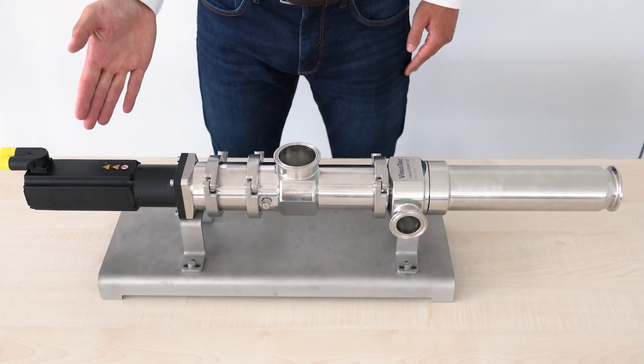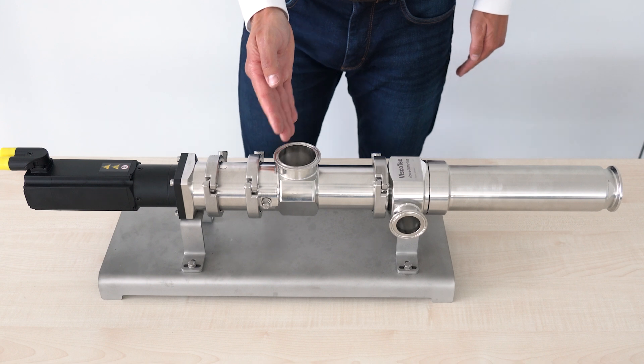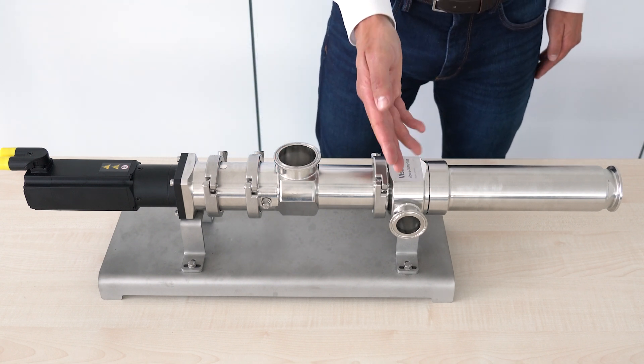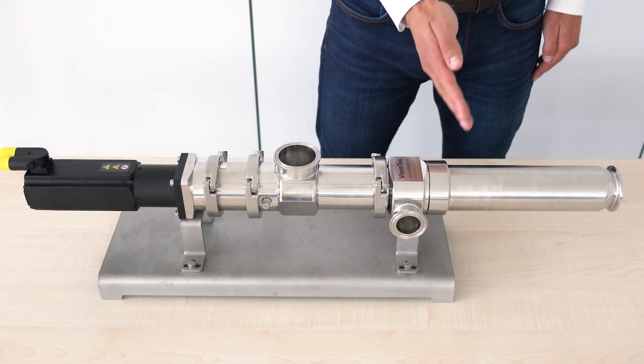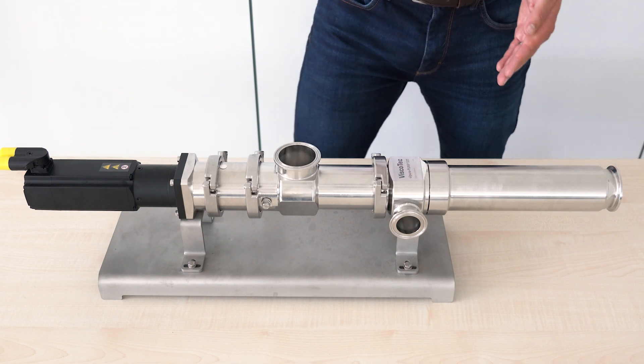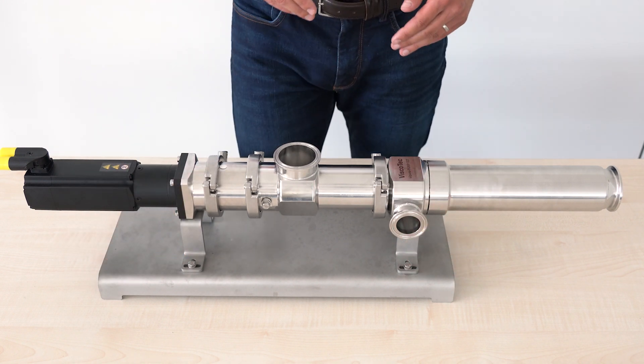Here you can see the drive unit. This is the pump housing with the material inlet, and here you can see the stator housing with optional flushing connection. This is the end socket with the material outlet, and finally here you can see the ground panel with pedestals for horizontal installation direction.